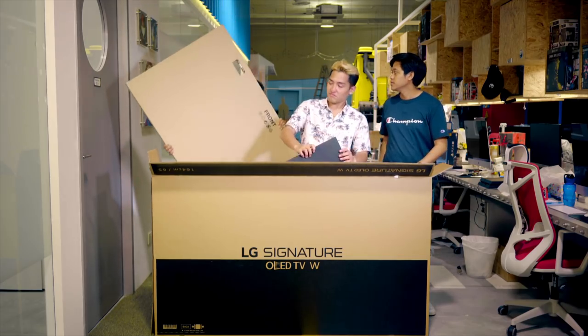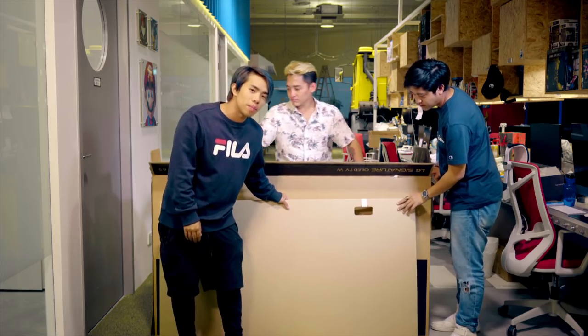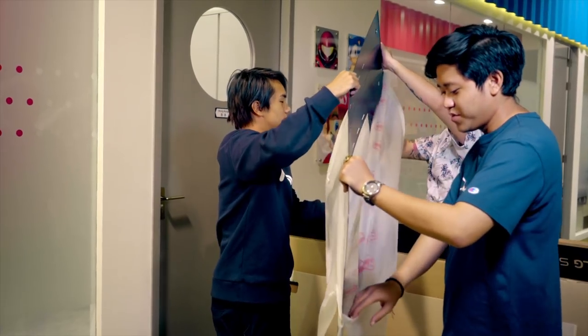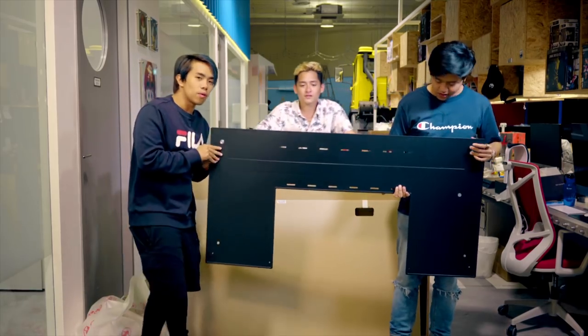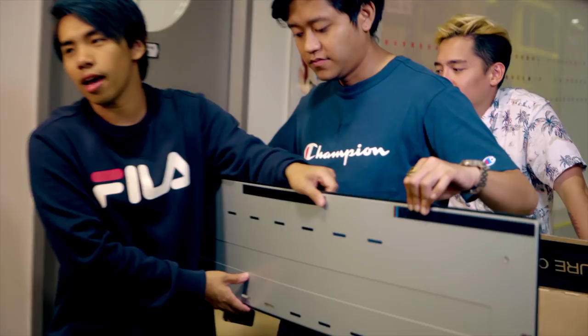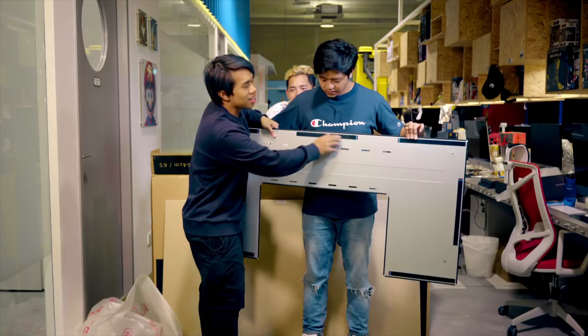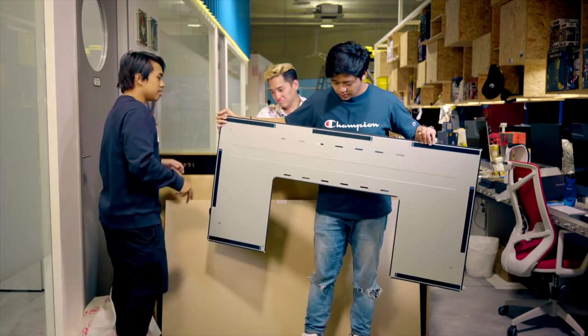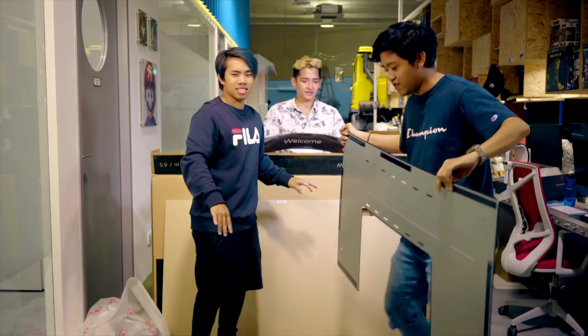So right here we have the mount. We are going to mount it on glass. Because it's glass, we are going to tape the TV onto the glass, because that is how thin it is. It's so flimsy — I'm so scared right now. Usually this would be drilled into the wall, but today we are just going to tape it. LG is really nice — they give you some tape so you can put it on the wall first, then drill it in.